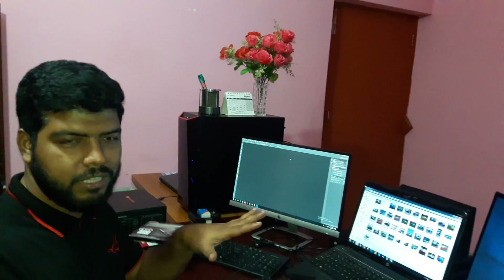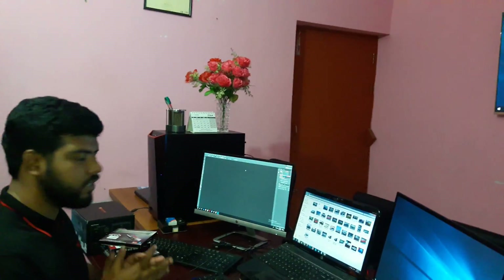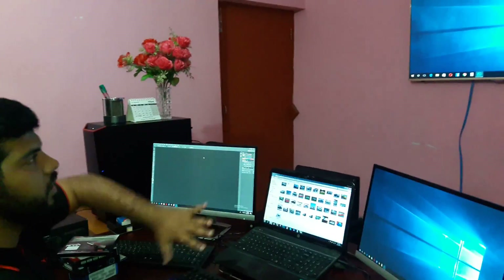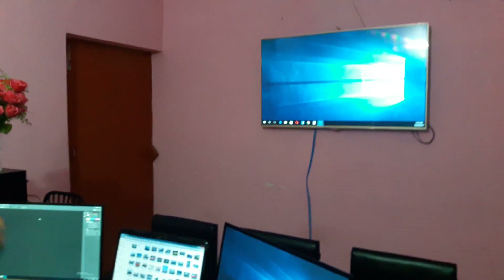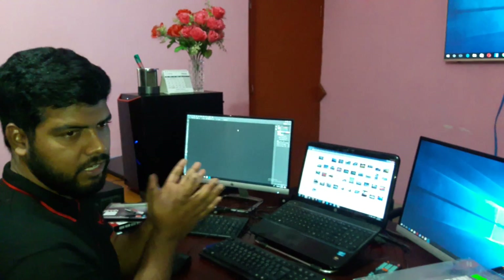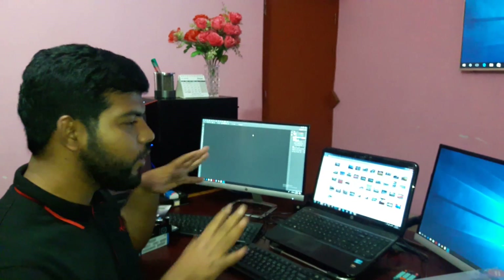This is our workstation. I have done graphic design related work. There is a board display and a lot of information from the desktop. There will be a lot of information available to our students.